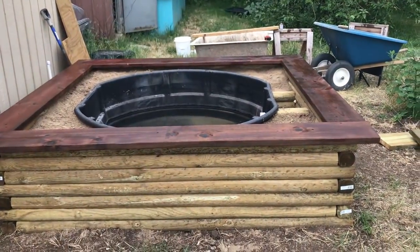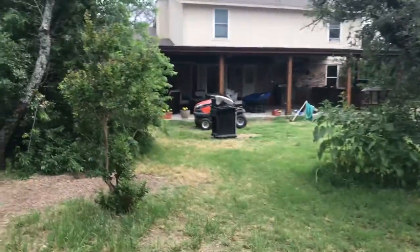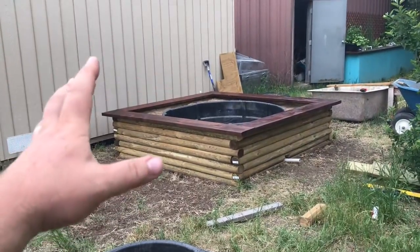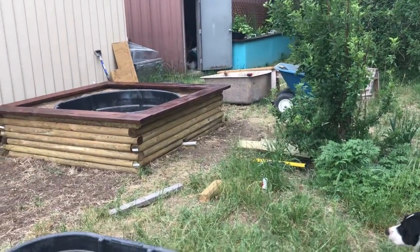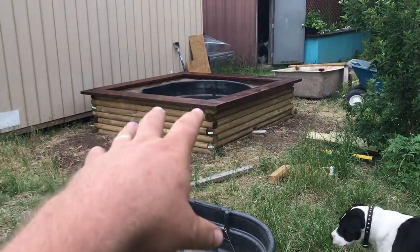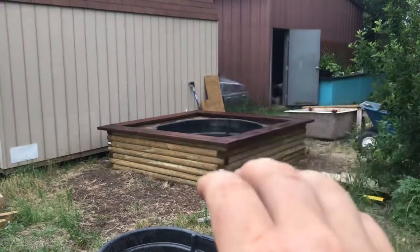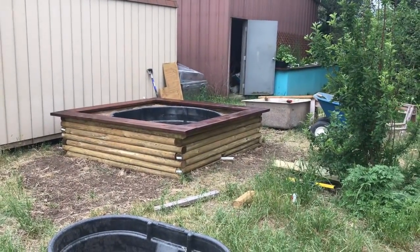I'm taking everything I've learned from all the other systems I've built and applying it here. This is going to be a featured system — you can see our porch and outdoor kitchen right there, so when people come over, this is as zone-one as it gets. I might eventually add a pergola, and at least two wicking beds up here — maybe all ten of them. We might even do another water feature like this somewhere else. We're building a very solid base to the system. We'll catch up with part four next time.